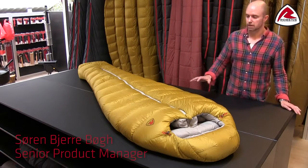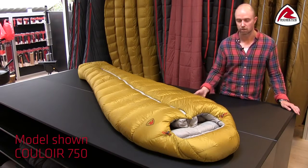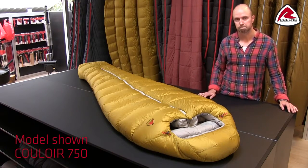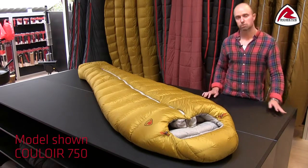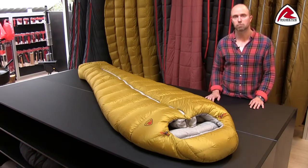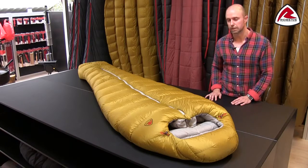Our Colois sleeping bags are down sleeping bags and we're using a 700 fill power of RDS certified duck down. On top of that we have decided to hydrophobic treat the downs to make it even more resistant to moisture, and by that keeping a better loft for a longer time.